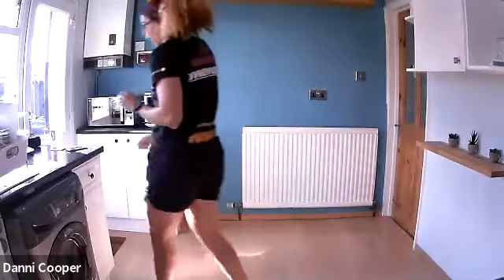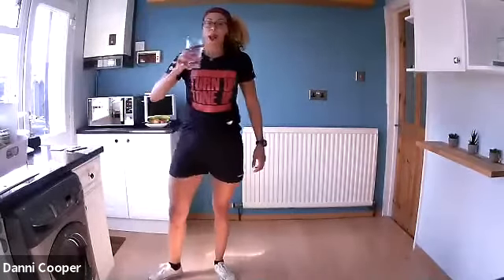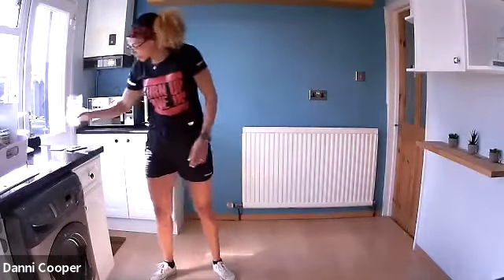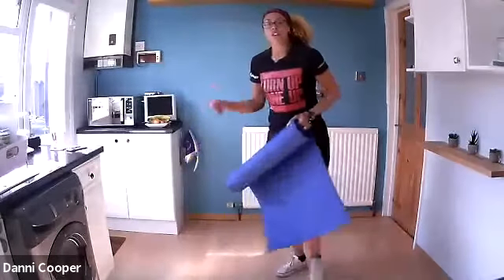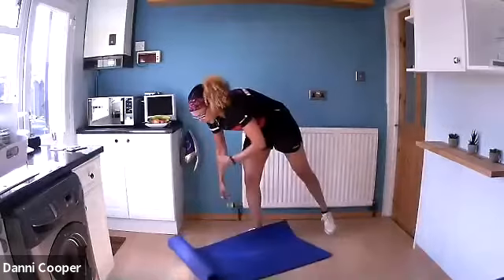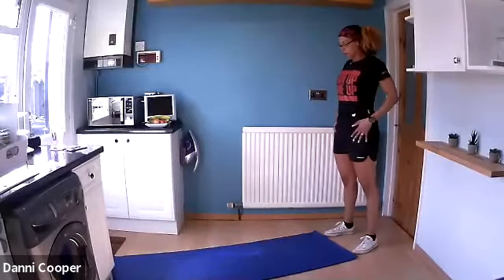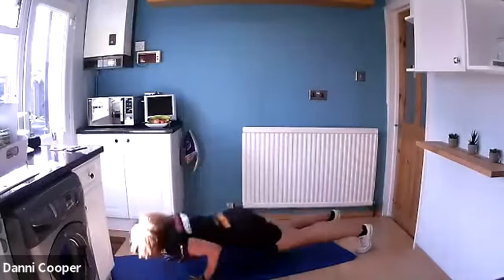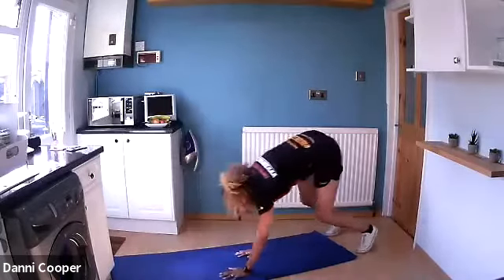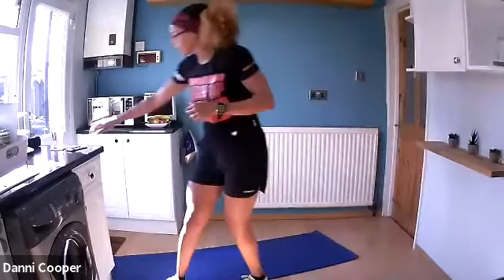Grab your mat, have a quick drink, catch your breath. Hitting the floor for abs. Give me a thumbs up if you're okay. First exercise is a caterpillar — stand up straight, walk your hands out into a plank position. Walk it back, feet stay stationary. Keep that core tight.